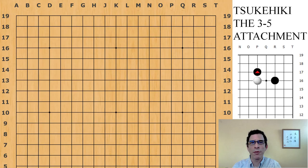Hello, I'm Michael Redmond, professional 9-dan player. Today I'm going to be talking about a basic joseki — when black has the corner point and white has played a high approach move, black plays the attachment underneath.